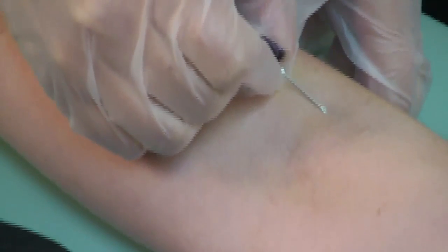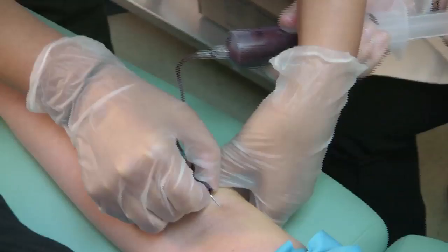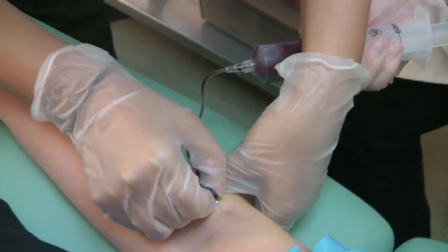The medical assistant is withdrawing blood from the patient's arm. You can see the syringe that the blood is being withdrawn into.